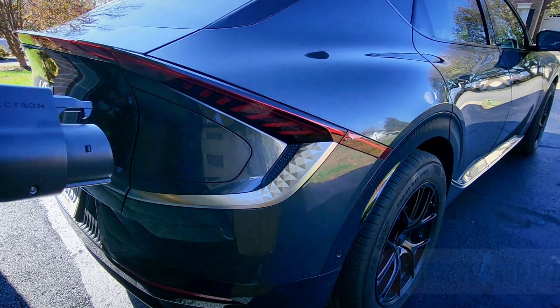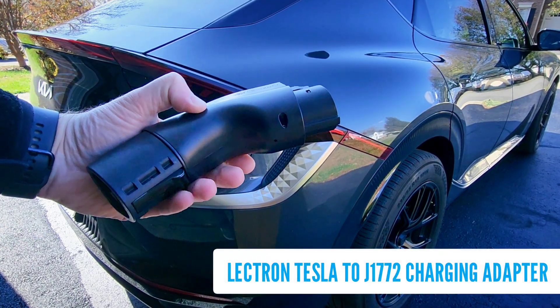Hey guys, Technically Jeff here, and today I am testing out this Tesla to J1772 adapter from Electron.